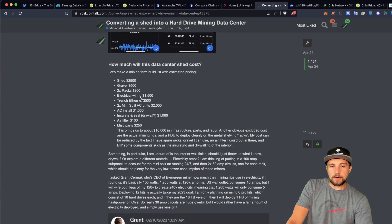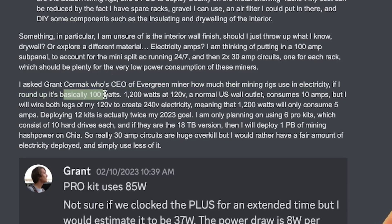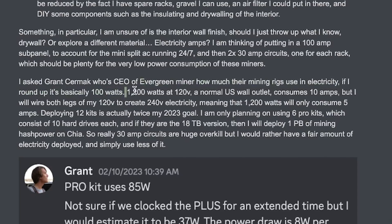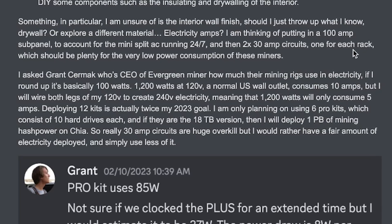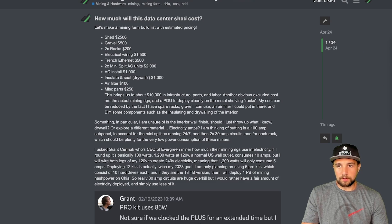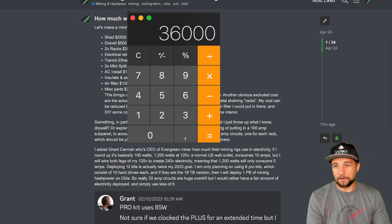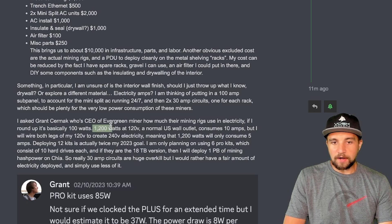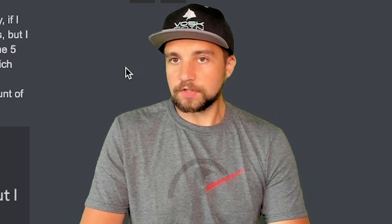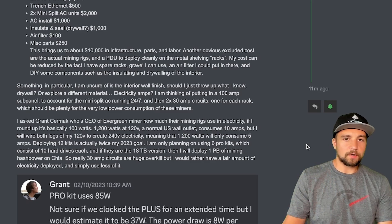The estimated breakdown: if you round up, a starter kit pro is using about 100 watts. So even after deploying 12 kits — and let's say I just use straight Evergreen miners — that's a lot of money. 3,000 times 12 is $36,000. My point specifically is 1,200 watts at 120 volts consumes 10 amps.